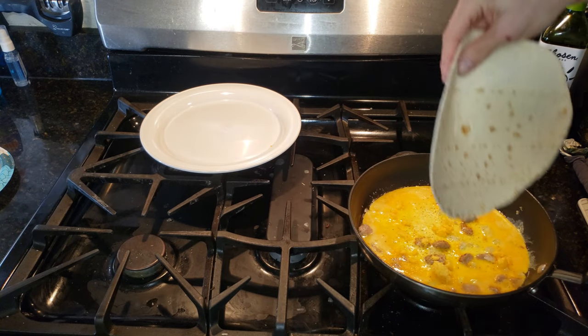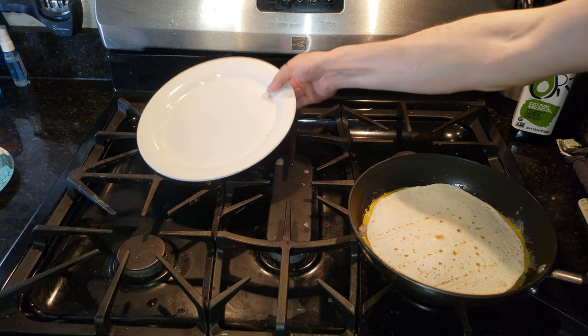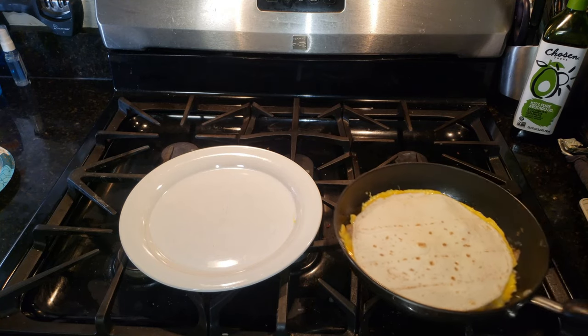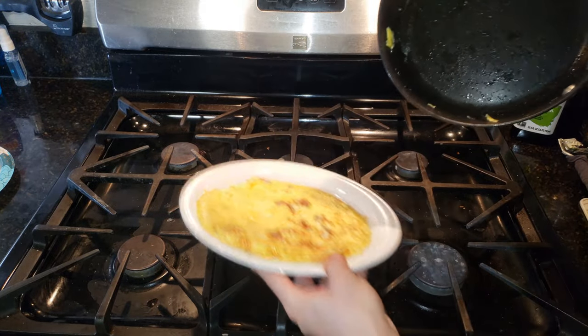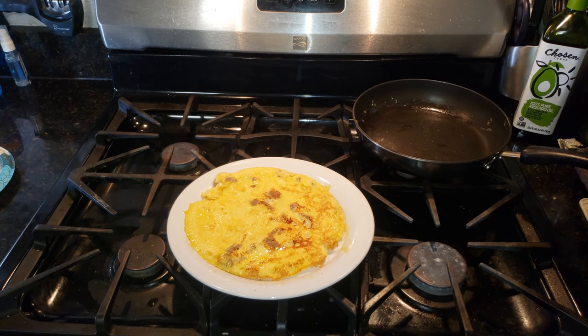Now we'll go ahead and throw our tortilla shell on top, and again cover it for about another 15 seconds. After another 15 seconds everything's looking a little bit more firm, so we're going to go ahead and flip this on our plate.